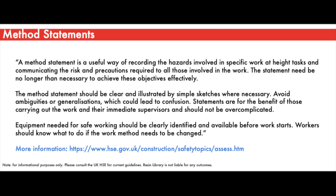Method statements are intended to detail the hazards involved in the work. They are designed to communicate the precautions that must be taken to ensure the work is performed safely and effectively. They should be clearly stated and illustrated by sketches where necessary. Tools, materials, and equipment should be clearly identified in advance prior to work starting. Should deviations occur, workers should be able to respond safely to those changes.